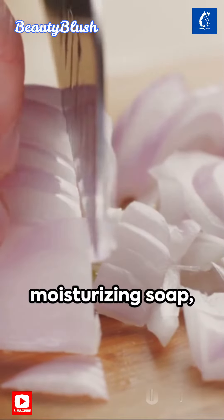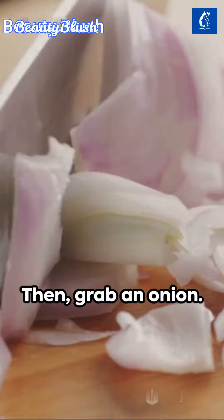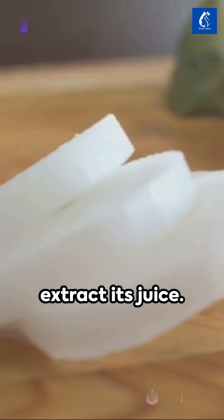Start off with a moisturizing soap like Dove. Grate it finely and set it aside. Then grab an onion. After peeling it, grate it finely to extract its juice.